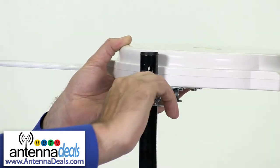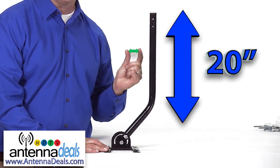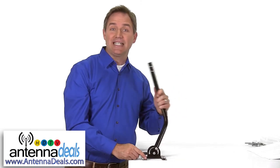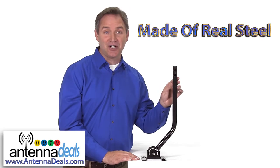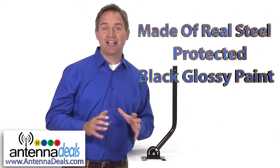It assembles fast with just a couple of screws. It is 20 inches long and a diameter of 1 inch. The mount is completely adjustable to accommodate any particular angle that you need. It's made of real steel and protected from the elements with a beautiful high quality black glossy paint.